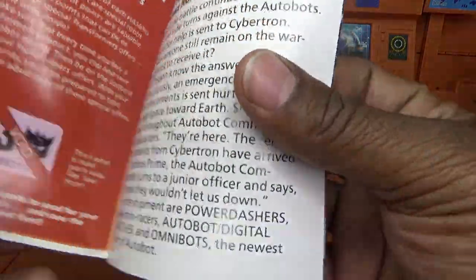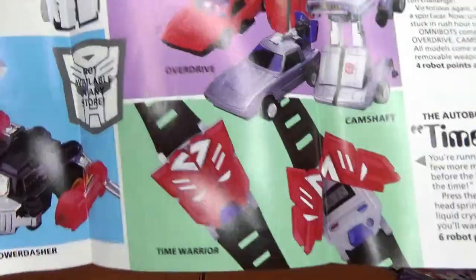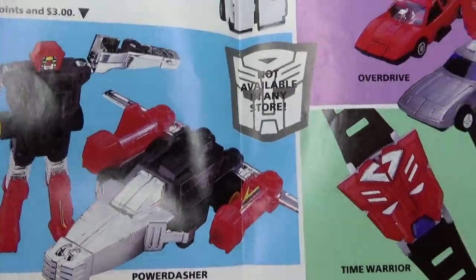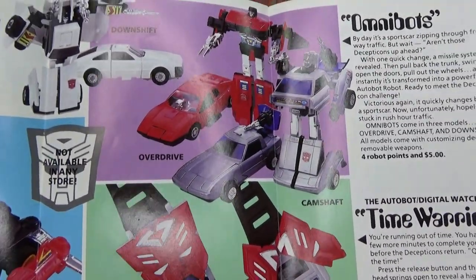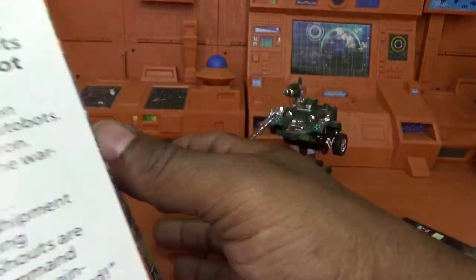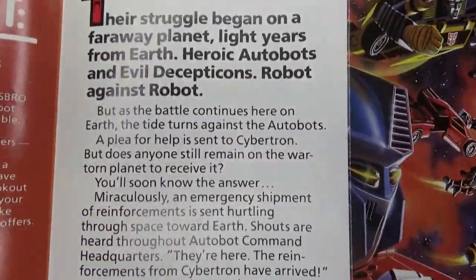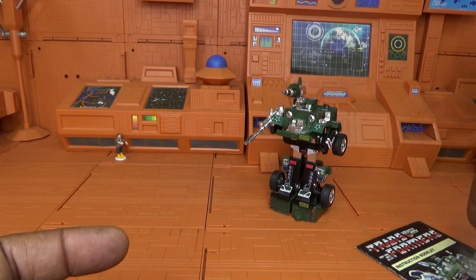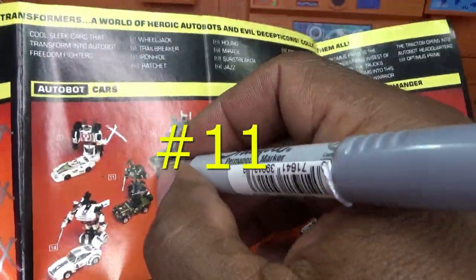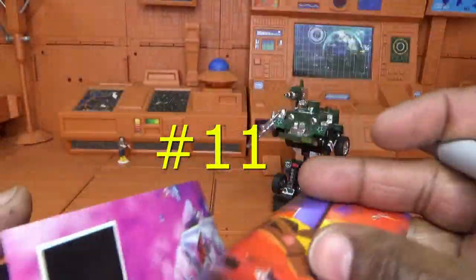Coming to a little brochure — 'Reinforcements from Cybertron.' Opening this up, it shows you the guys you can actually order. And there is one of the most garbage Transformers of all time — the Power Dasher. Then the Omnibots: Downshift, Overdrive, Camshaft, and a Time Warrior watch you could order. Some more artwork from the box and a little read. That is it. And when I do these reviews I check off that part about Hound on the list — there he is. So that's number 11 down, even though we're still doing the review.